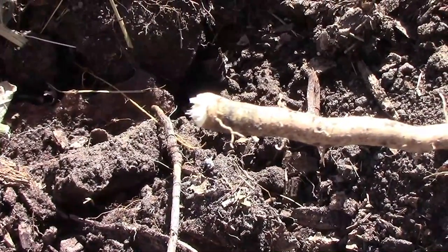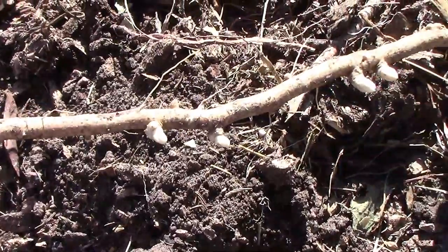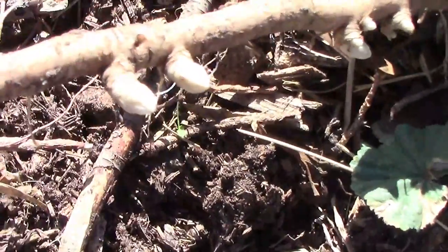They have roots that can go out in any direction, and in good, loose, sandy loam soil like I have, they can be very aggressive and go 6 to 10 feet, at least.